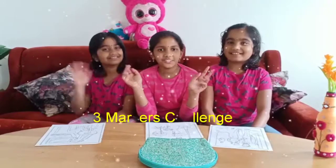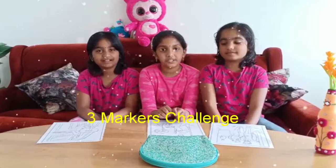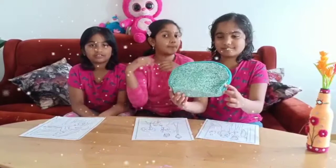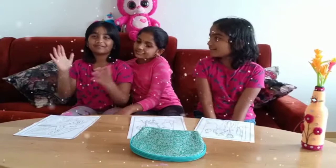Hi friends, welcome back to Angel Lakshaya Arts. Today we are going to be doing the 3 Marker Challenge. In my last videos I did a blindfold drawing challenge, but now it's the 3 Marker Challenge with my BFFs again. Hello friends, I'm Girishma. Hi friends, I'm Gehenna. Now that we've met these two, let's start it!